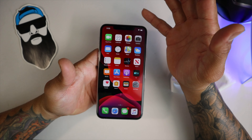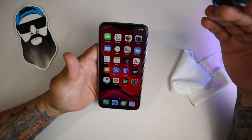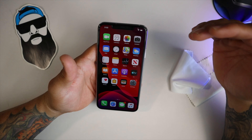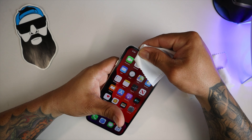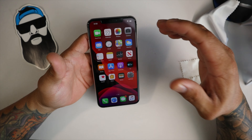Now this is a flawless installation. As you can see, it fits. Last year's Wystone Dome screen protector works just perfectly fine with this year's brand new iPhone 11 Pro Max.